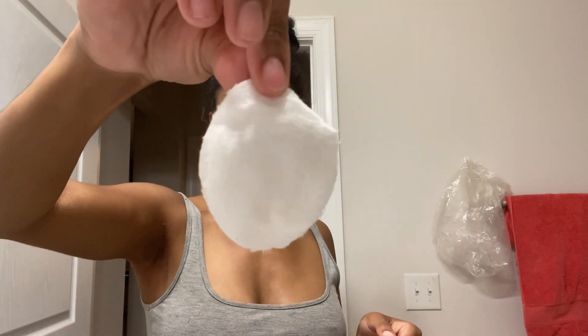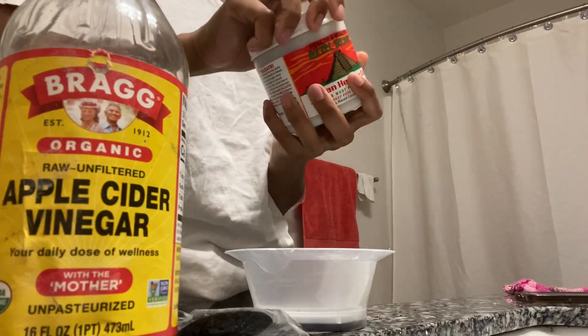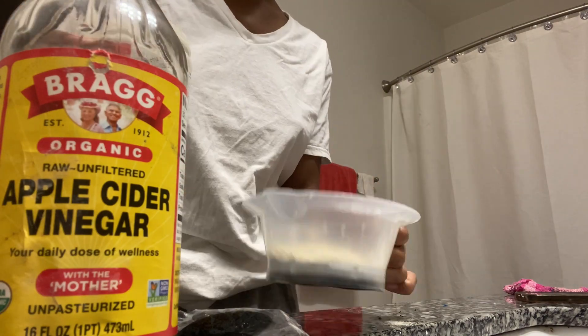Here are the final results! I like waxing over shaving because of ingrown hairs, and also I don't like my armpits to be dark. Even though there's a little discoloration, it's not as much as if I were to shave. Anyway, moving on to the hair — this is a different day, it's like nine in the morning.